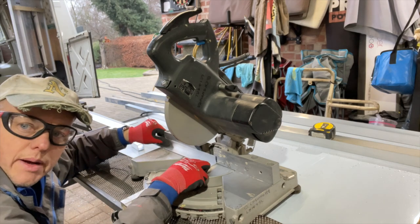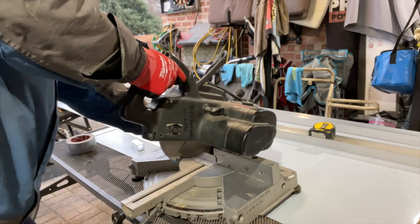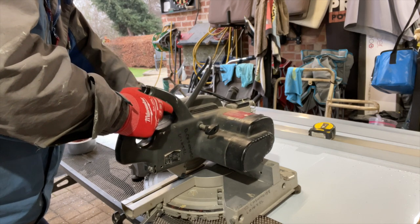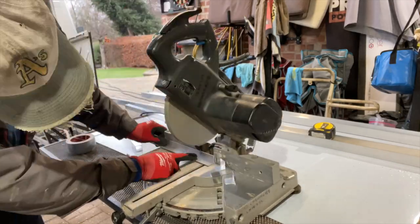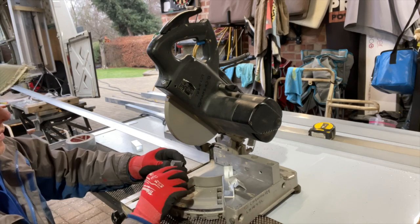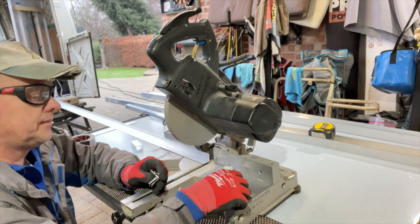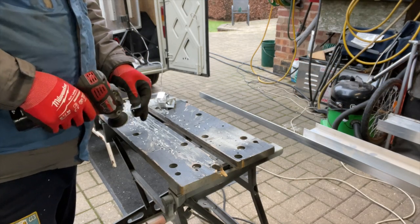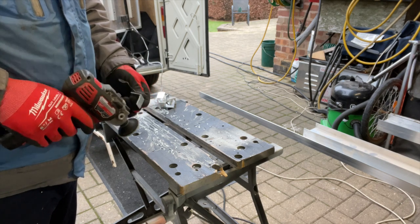I'll go for about eight of them to start with. Watch your fingers - it cuts like butter. One, two, three, four, five, six, seven, eight. We'll just rub these up, get them tidied up a little bit, drill the holes in them, and have them ready to fit. Just give them a quick going over with this little Milwaukee sander polisher - got a nice grit disc in there - takes all the sharp edges off and finishes it off nice.